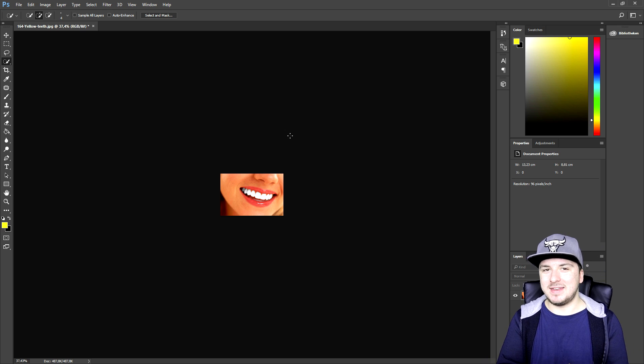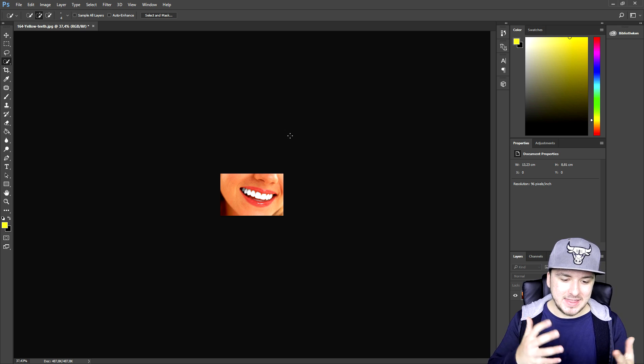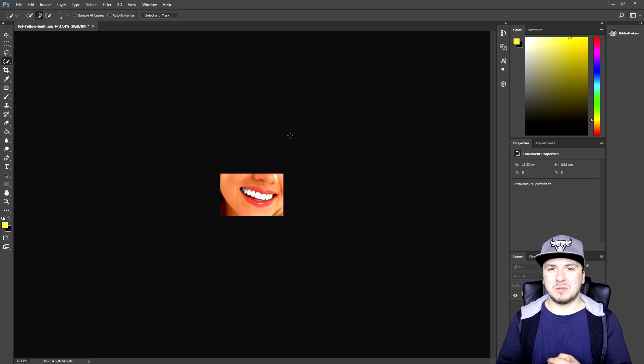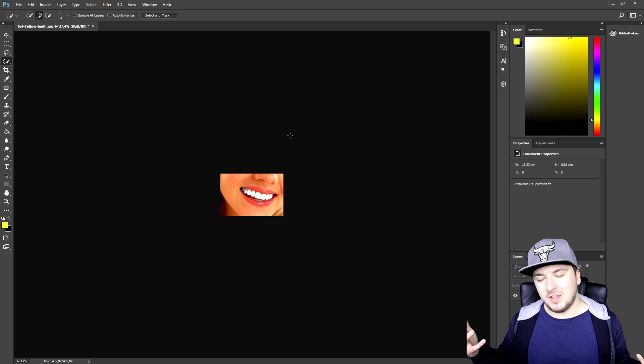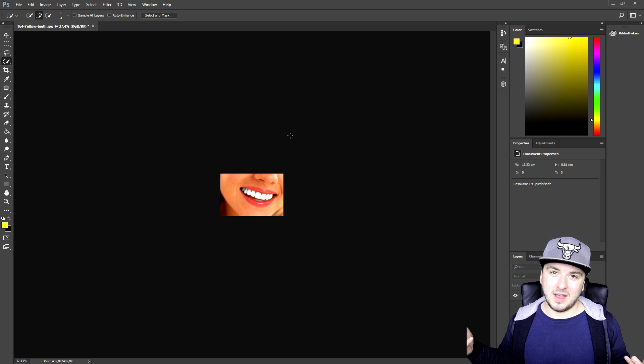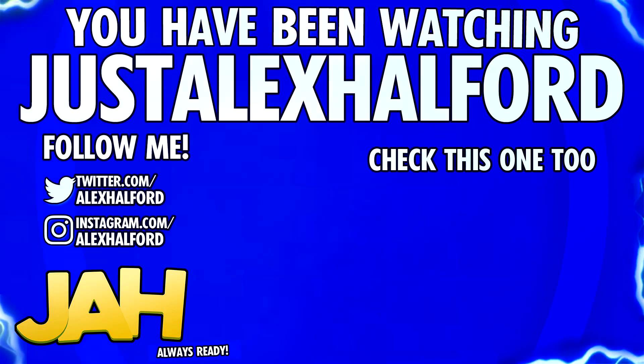That is it for this Photoshop tutorial — this is how you whiten teeth, it's really simple. I want to thank you for the continued support. I'll catch you guys tomorrow with a brand new Vegas 14 tutorial on Wednesday. Thank you for watching, I'll catch you guys tomorrow — just Alex.